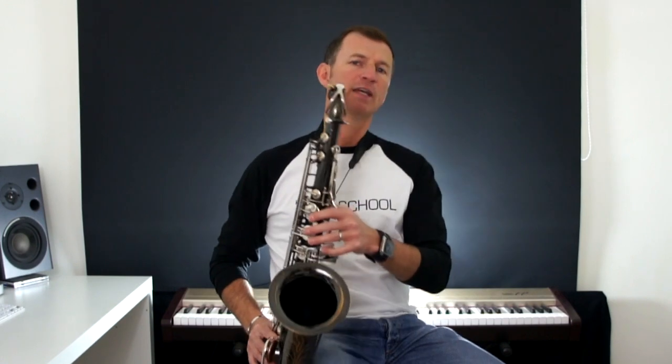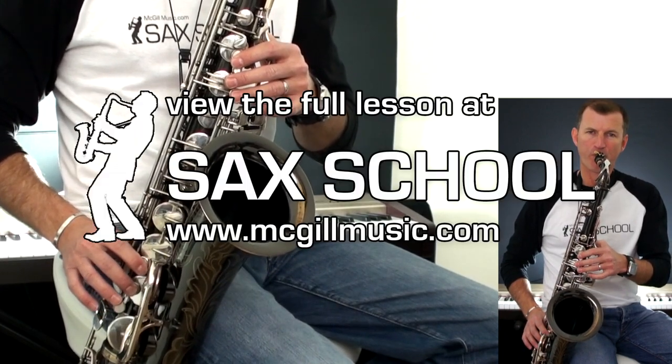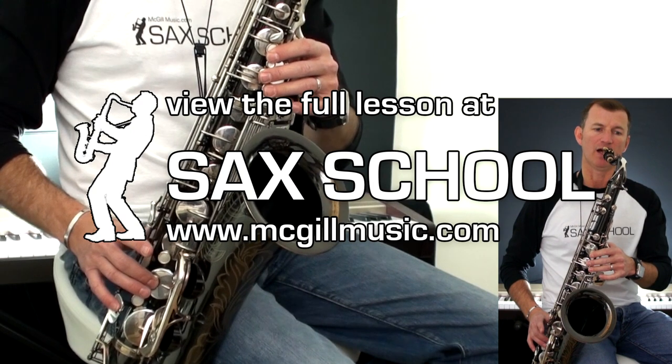So let's look at the notes. It's quite repetitive, but the very first bit starts like this. Those notes start way down on low E. Remember we've got F sharps all the way through here, so it's E, F sharp, G.